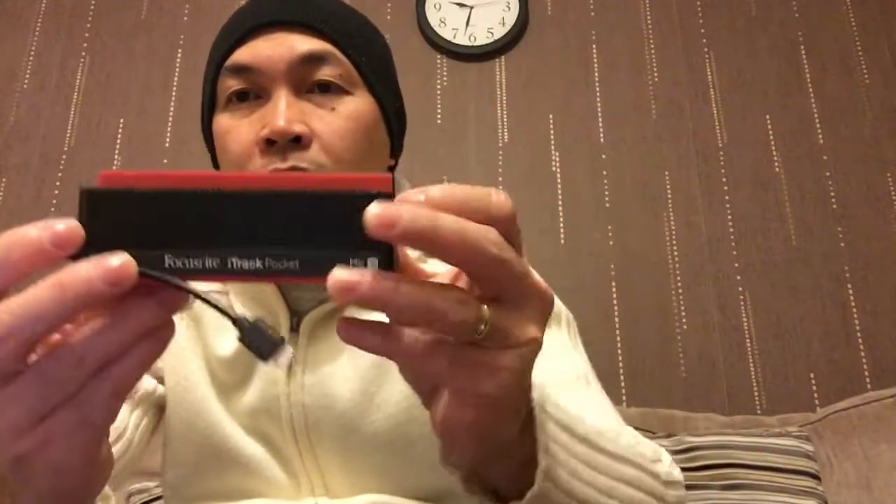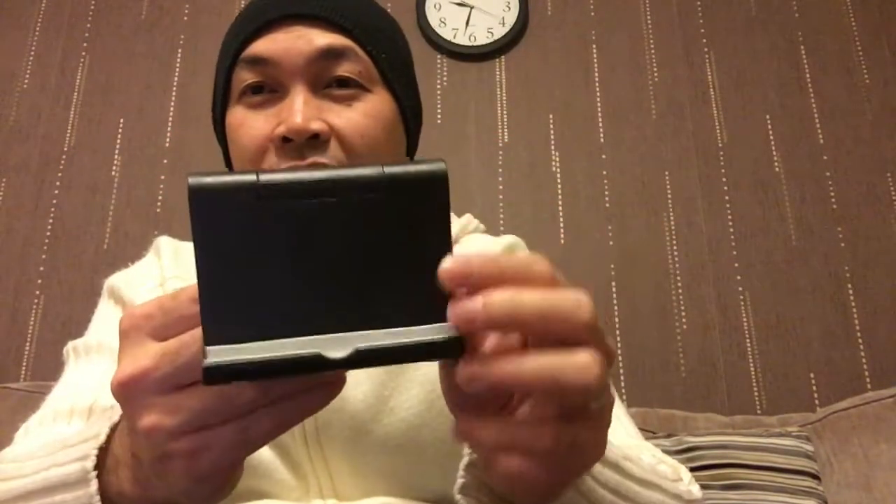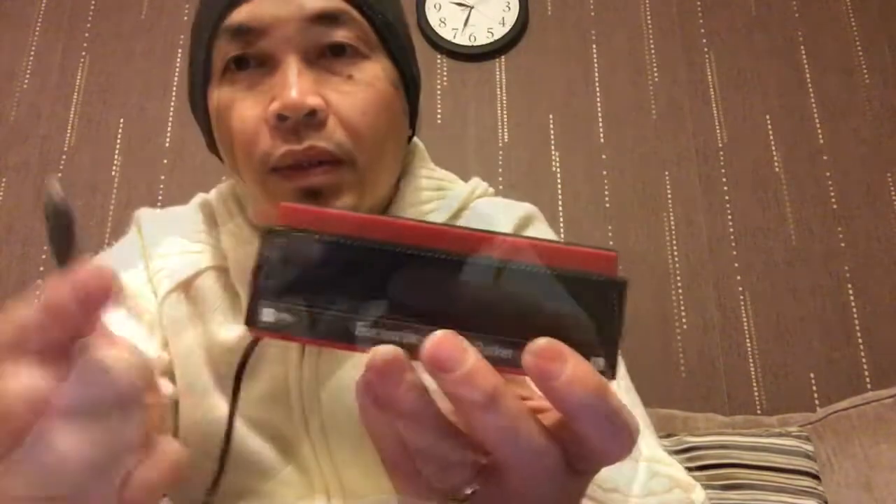Hello, what's up madlang people! Today I'm just gonna be quickly sharing how I record my videos because there was a question on my YouTube channel asking how I do it. It's quite simple — I'm using my iPhone and my Focusrite iTrack Pocket, and this one I bought from Poundland.